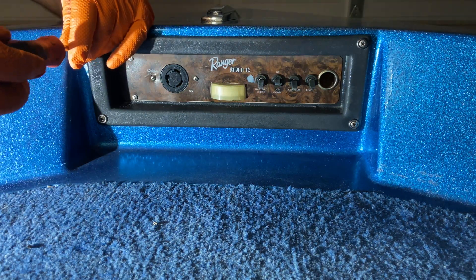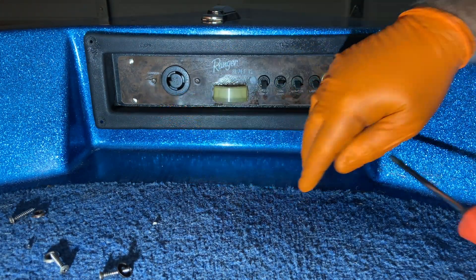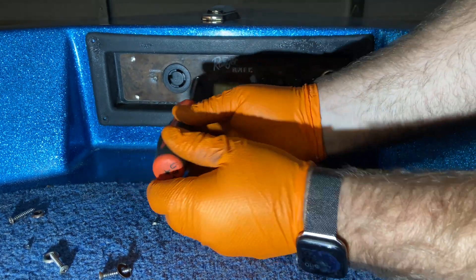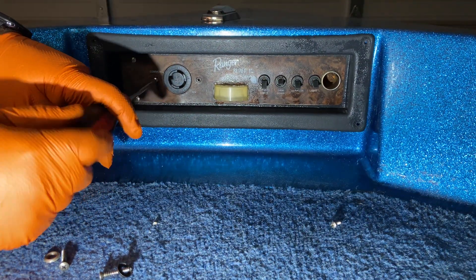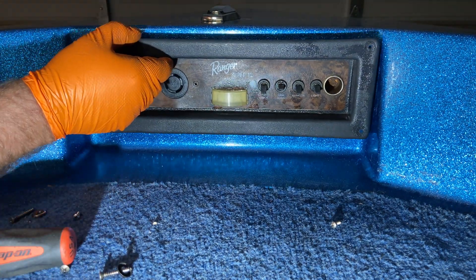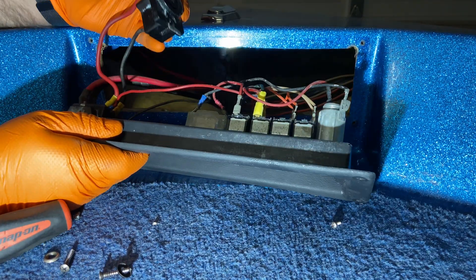The first thing I need to do is take this front plate out of the way — it's held in with four Phillips screws, so we're going to get those taken out. The old receptacle is held in with two screws. We're going to get those removed, pull the front plate out, and lift out the old receptacle.